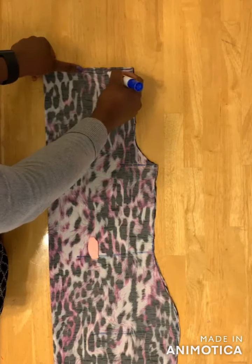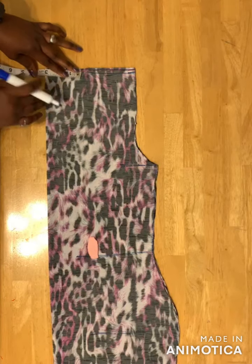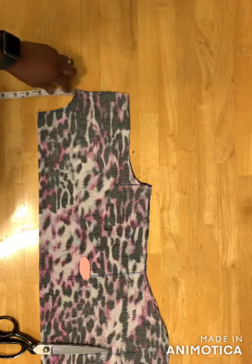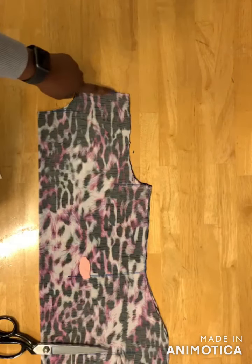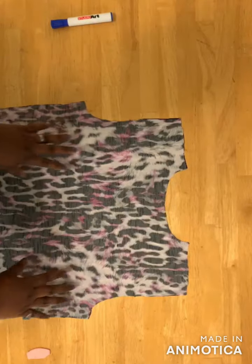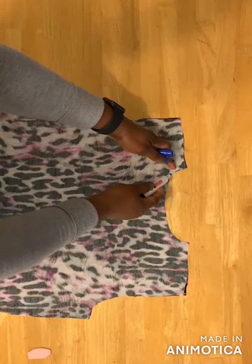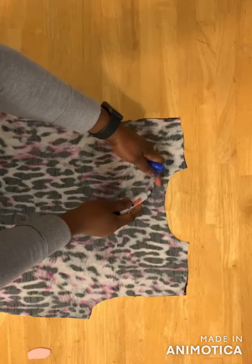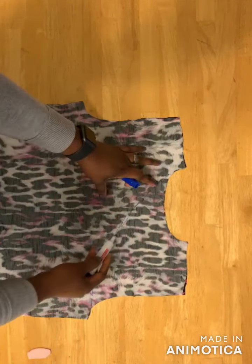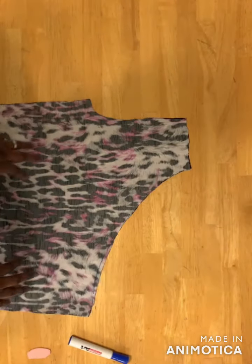For the neckline, I use three inches for the width and two inches for the depth. Then I cut up the half-inch slant on the shoulder side. Next, open your pieces with the right sides facing each other and draw a curved line from the neckline down to the armhole, then cut across this line.